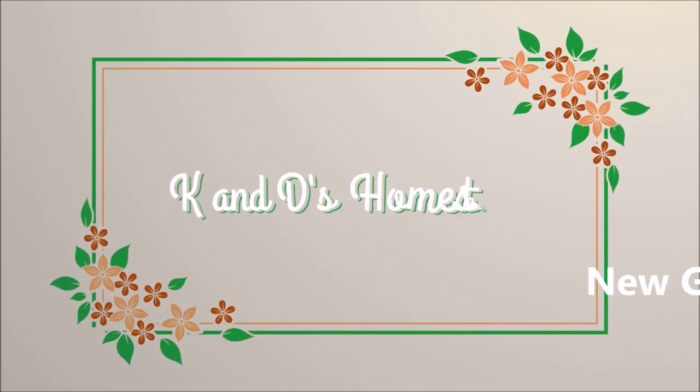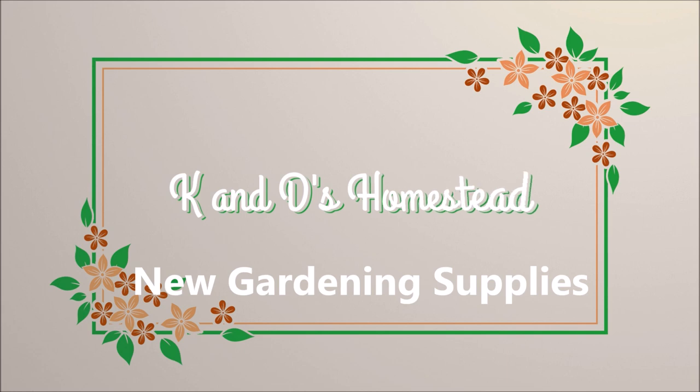I've been shopping for garden supplies and I want to share with you what I got. Welcome to K&D's Homestead. I'm Donna. It is always a great day when you can go spend money shopping for garden supplies, and that's exactly what I did. I've been looking forward to this for a long time. My friend Raquel went with me — she helped me load things. I could have bought out the stores if the funding had been there. Let me show you what I got.